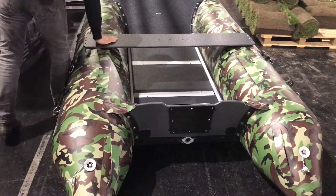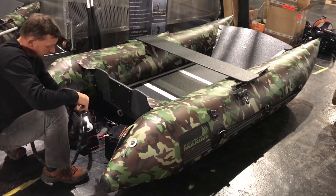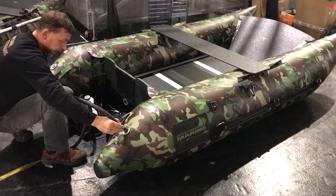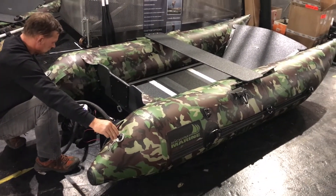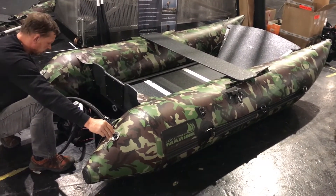You can set the seat in the position you like. When doing your final inflating of the boat, you have to be careful — you must inflate the back of the boat fully again, and then the front, so all four chambers are fully in place.